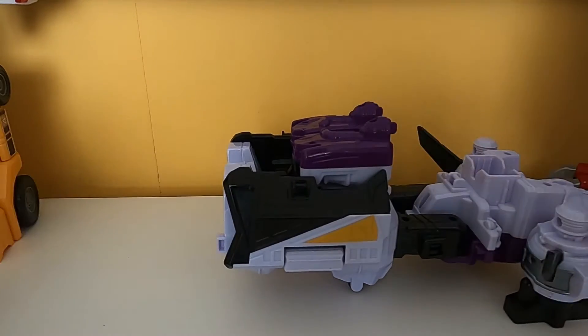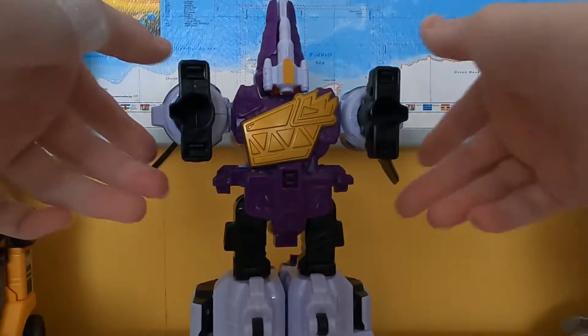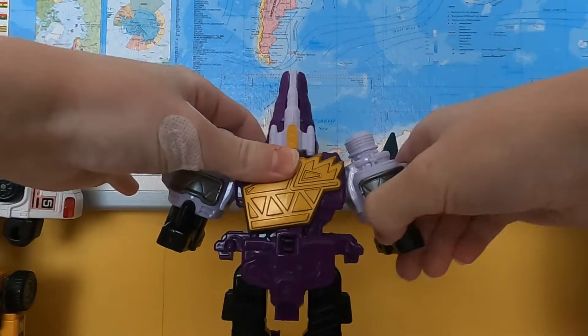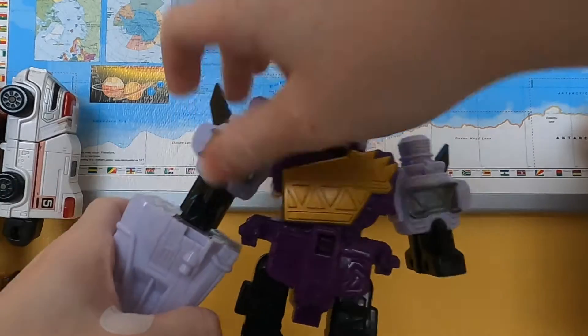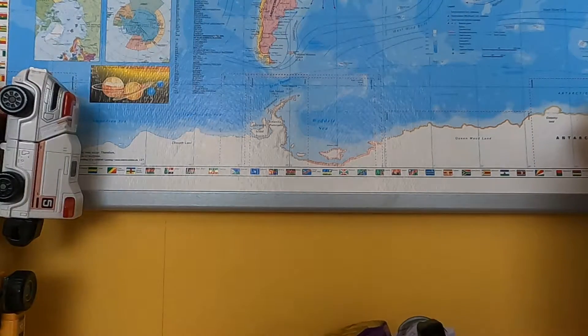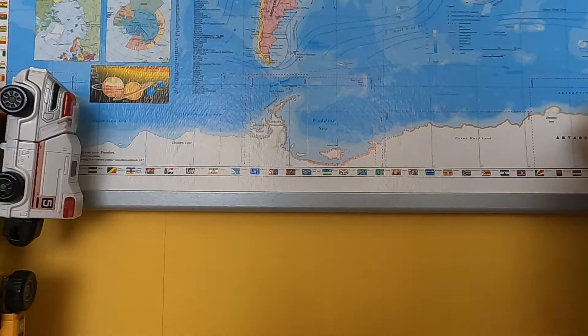First, you remove this front part, then you stand it up. And then you reposition these. On the left one you attach the Plessiozord head, and you separate the legs. And then you attach these jets to the bottom, i.e. the feet.